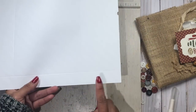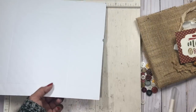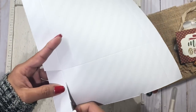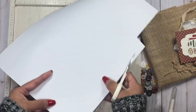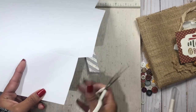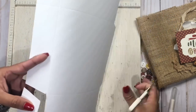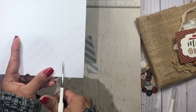Now I'm going to cut out these corner squares — the ones on the bottom corners and the top corners as well. I'm going to cut at an angle and take off right where we scored. You can use your paper trimmer if you like, or just manually cut it. Don't worry about it being super straight because this part is going to be hidden anyway.